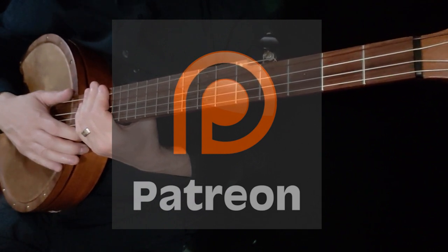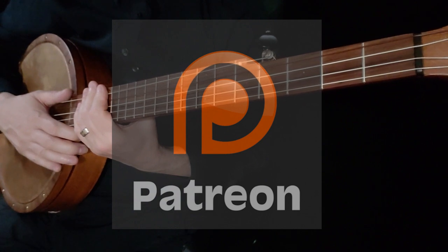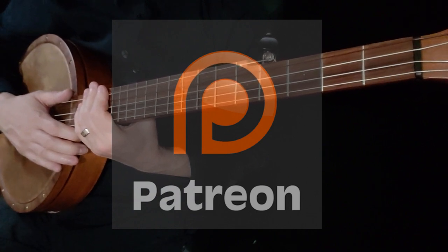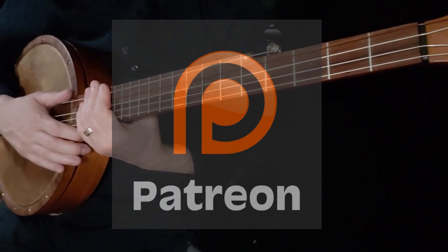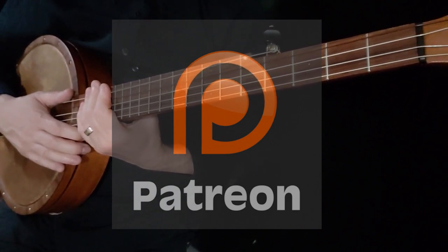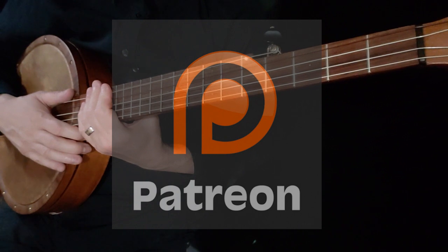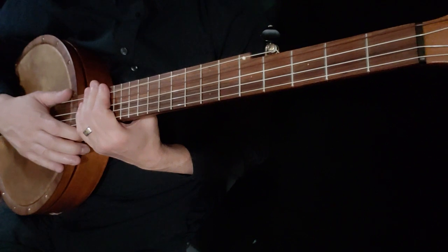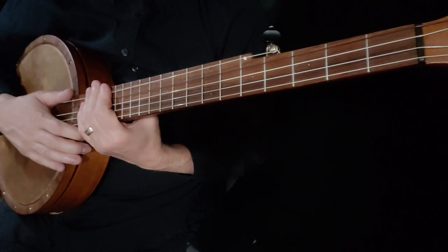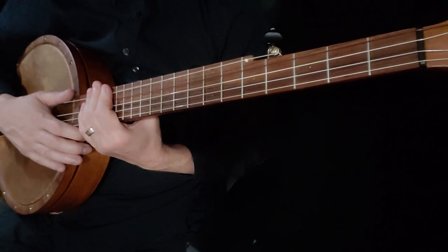If you are learning from these lessons and benefiting, it would be nice to have you as part of our program. At the very end of this lesson, there will be a button you can press that will tell you more about Patreon, how it works, some of the benefits, etc. I want to thank the Patreons first and foremost, and thank you to those who are taking the lessons, sharing, and for the very kind words.